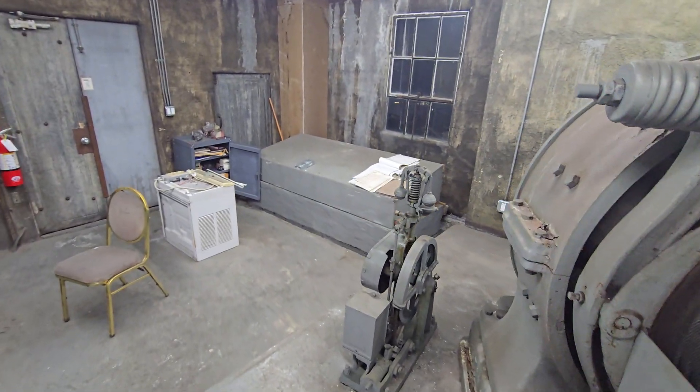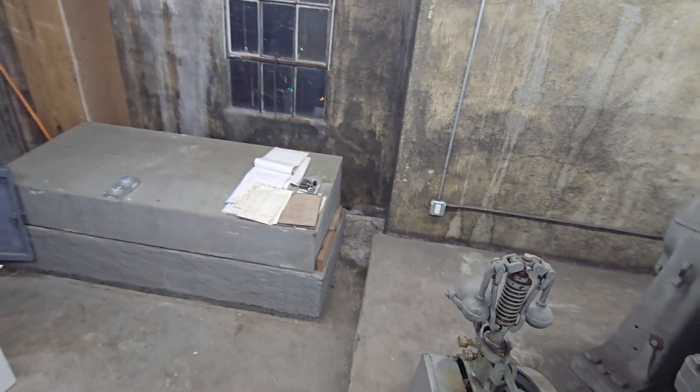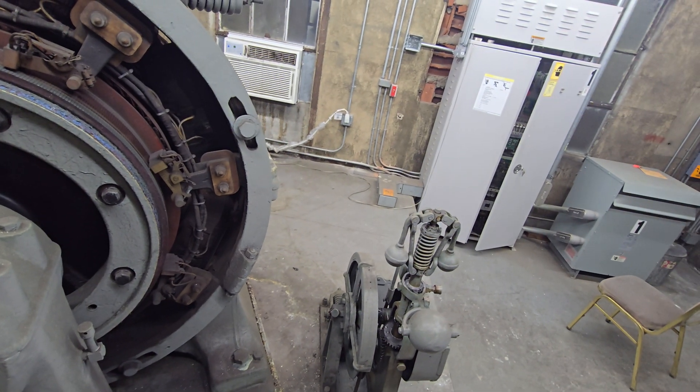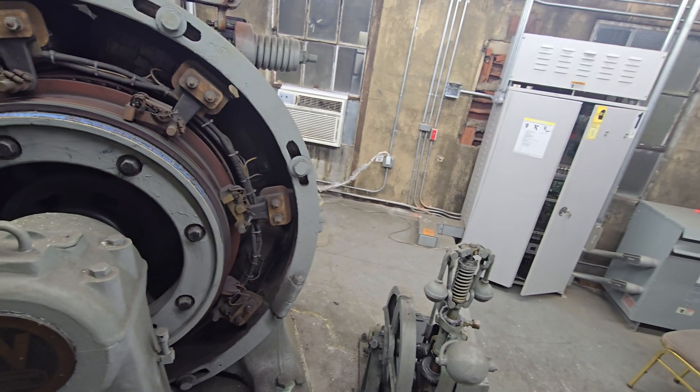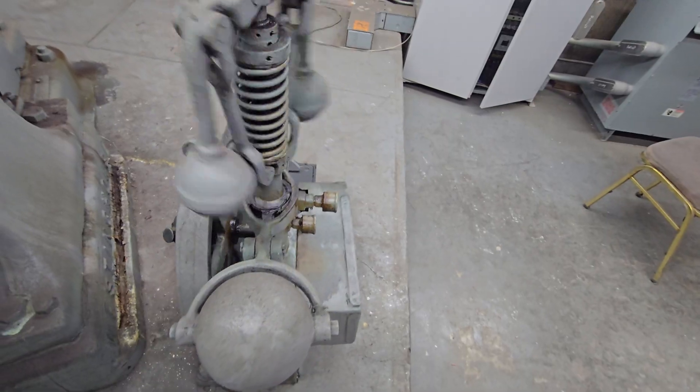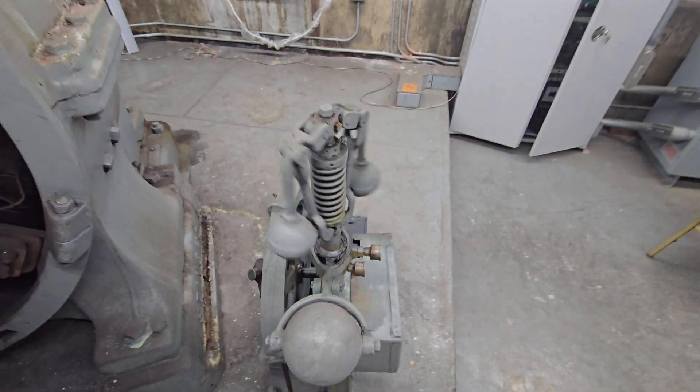This would have been on a DC genset system, and with how early of an installation it was, I wouldn't be surprised if it was manually controlled as well. And that's your fly ball governor right there — safety mechanism.